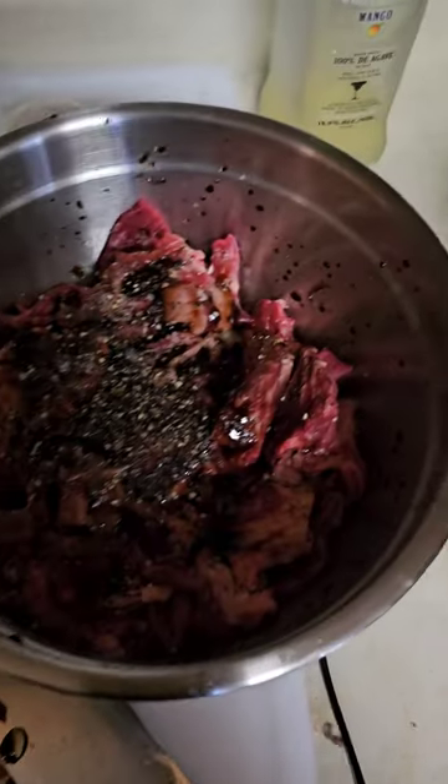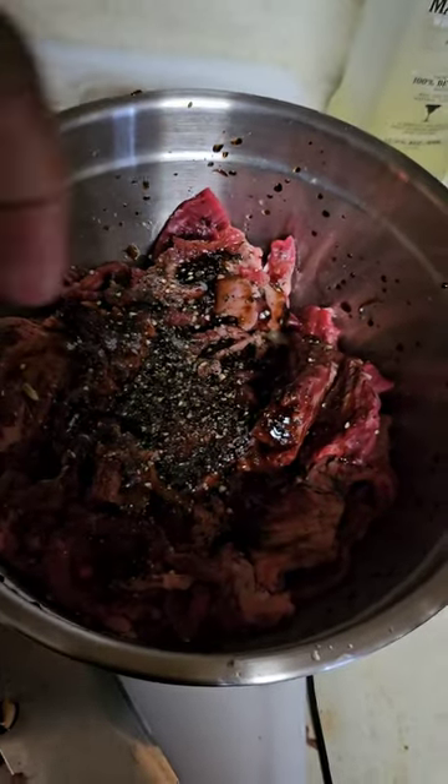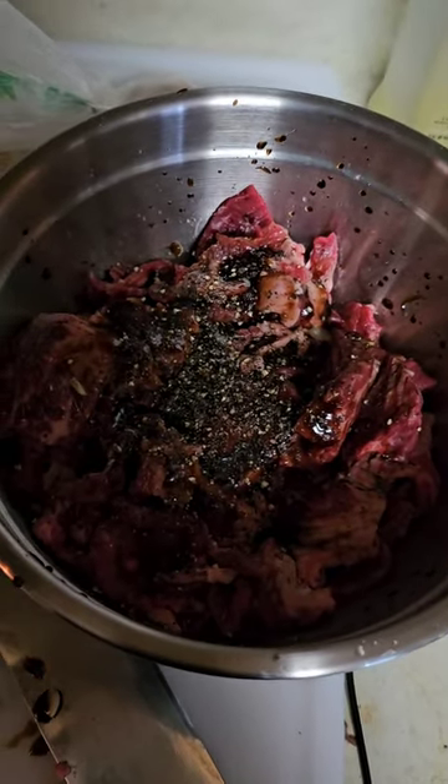And once we get that done, we're going to start adding our black pepper. I'm using the black peppercorn grinder, but you can just use normal black pepper — it doesn't really matter. With all of that done, I'm going to go ahead and mix all of this together, then we're going to marinate it and set it to the side.